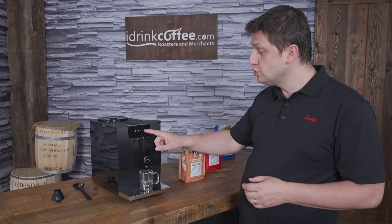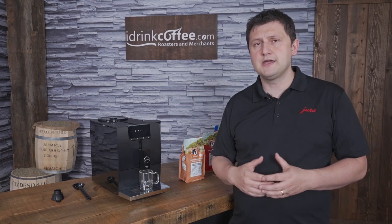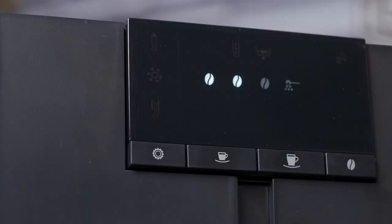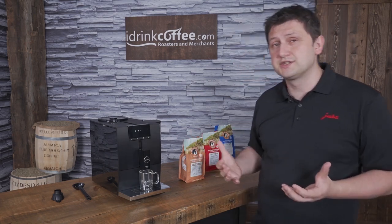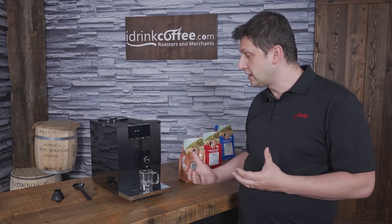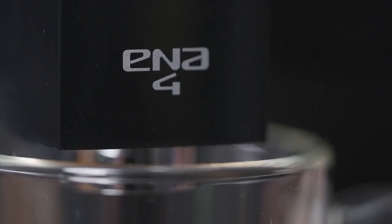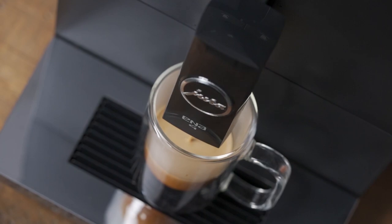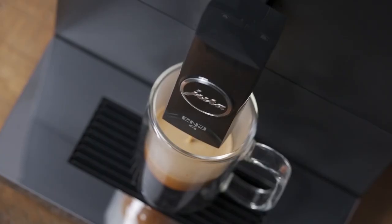The next thing I would do is change my strength setting. I have two beans selected — that's two out of three — so that represents mild, normal, and strong. The Enna 4 has a variable brew unit, so it's capable of grinding between six and ten grams of coffee. The second setting will be in the middle at about eight grams. I just press my espresso button and the machine does the rest — it grinds, tamps, and extracts the coffee very quickly and very easily. And now that the brewing cycle is complete, we have a nice shot of espresso that's ready to enjoy.